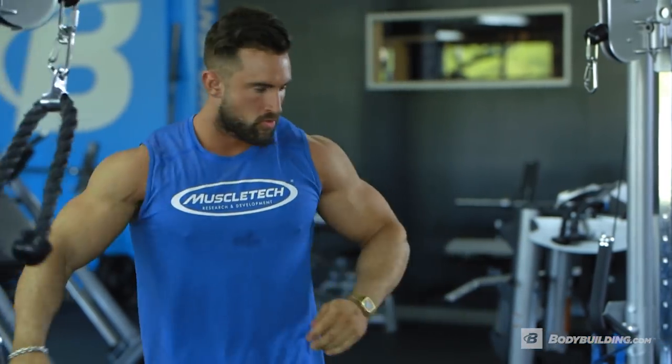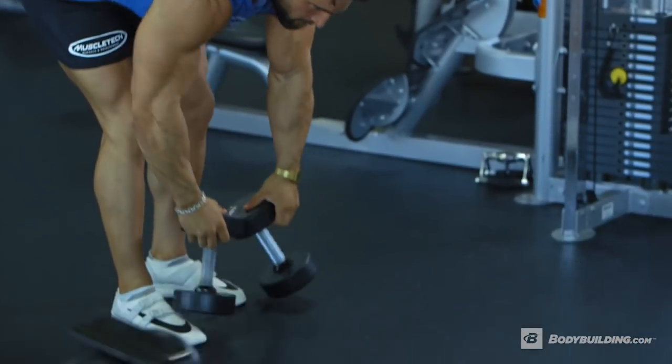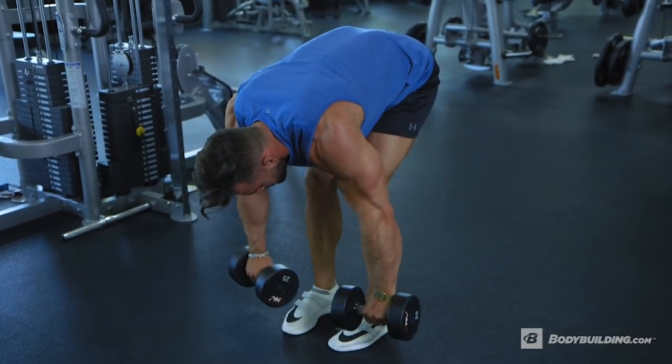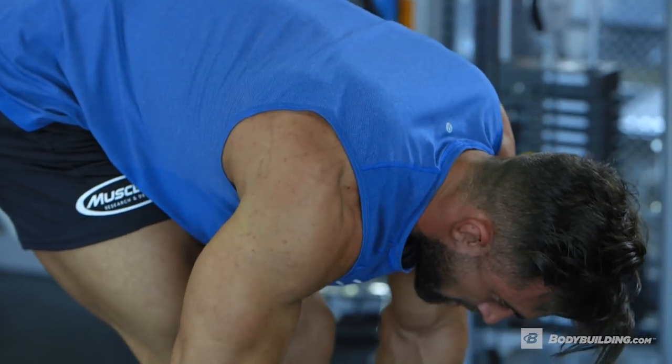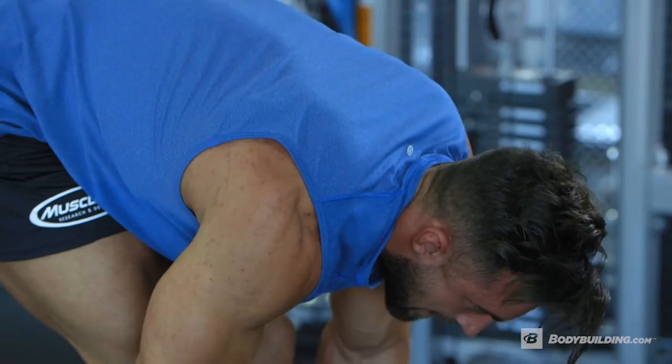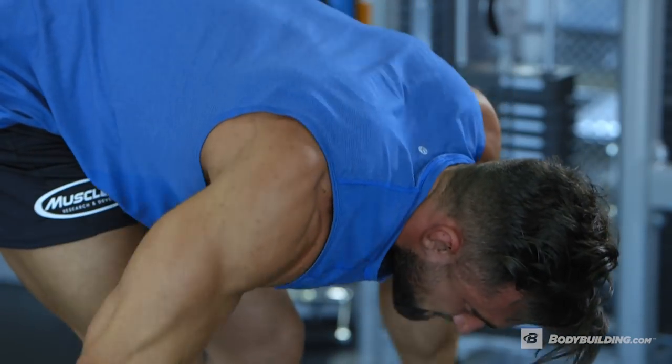If you're using too much weight you're gonna be getting the traps involved. Now we're gonna finish off this superset with the bent-over dumbbell raise. Again, make sure you're selecting a weight that allows you to target the rear delt and not force the traps or lats into the movement by swaying too far back.